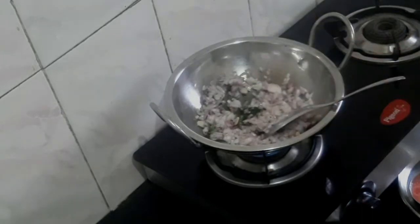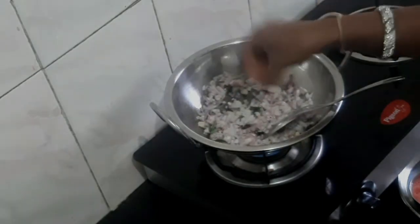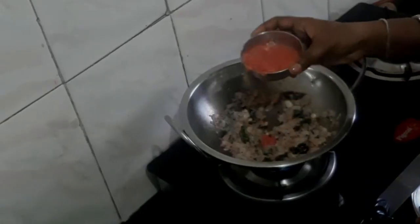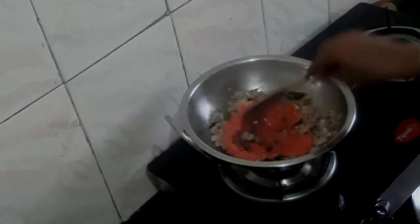I am going to add salt to the gravy. I will add some salt for the gravy. We will put it in a little lemon size. Let's put it in a little bit of a bowl.